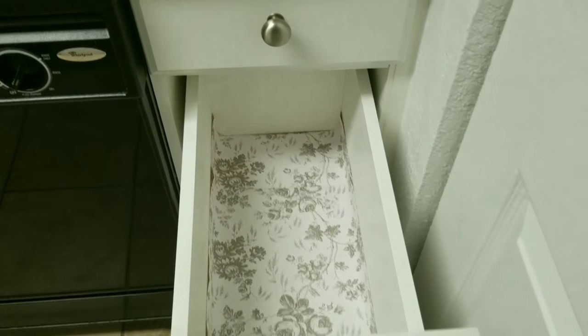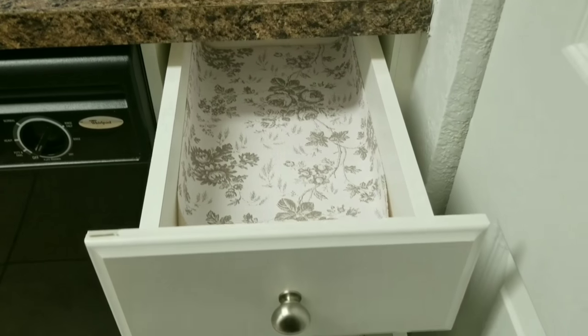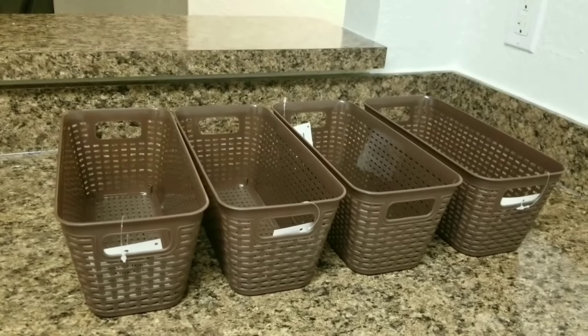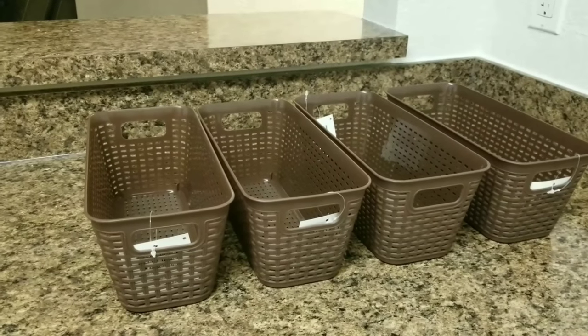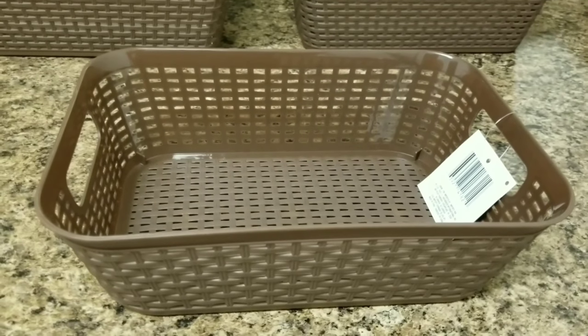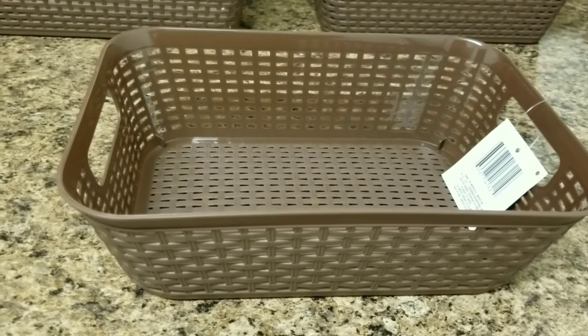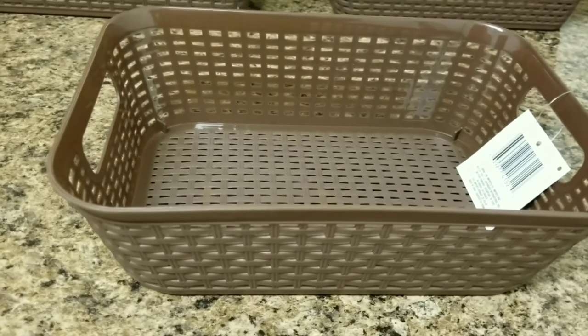These liners are washable, so whenever they get dirty I can easily wash and reuse them. To match these floral vinyl liners, I also bought brown rectangular trays for the segregation of the cutlery, and one bigger rectangular tray for the serving spoons. I'll show you how my kitchen looks after putting in my crockery and cutlery.